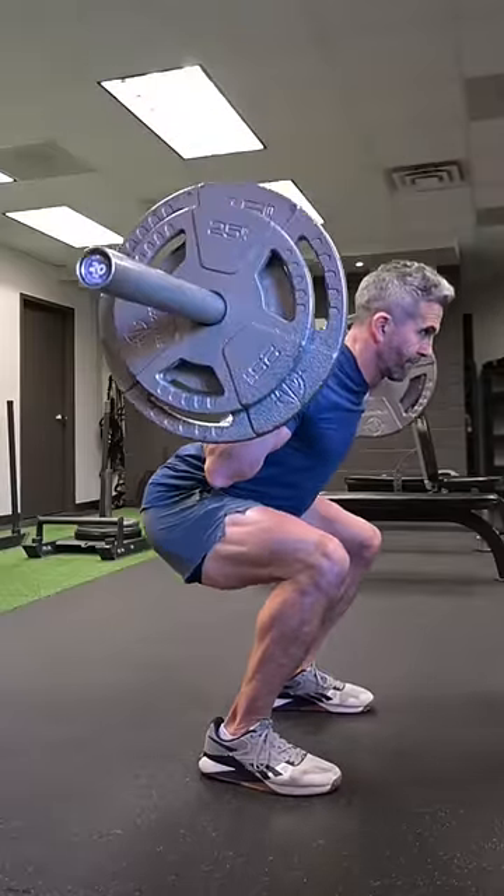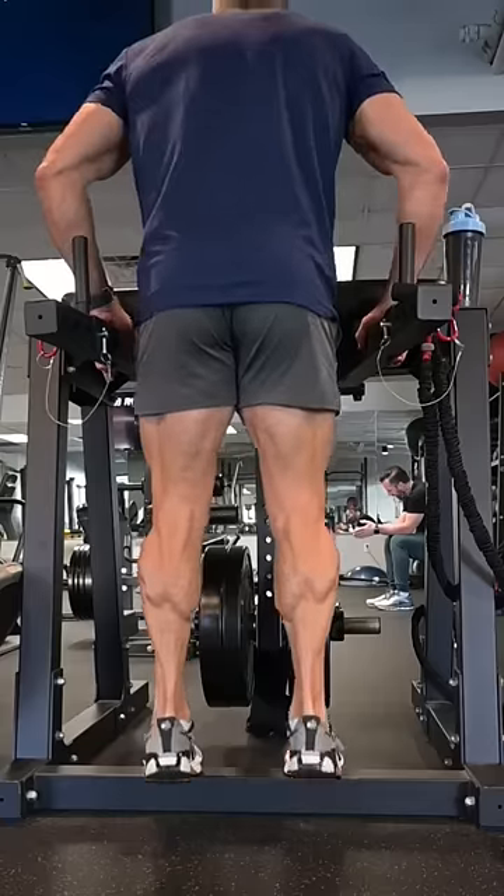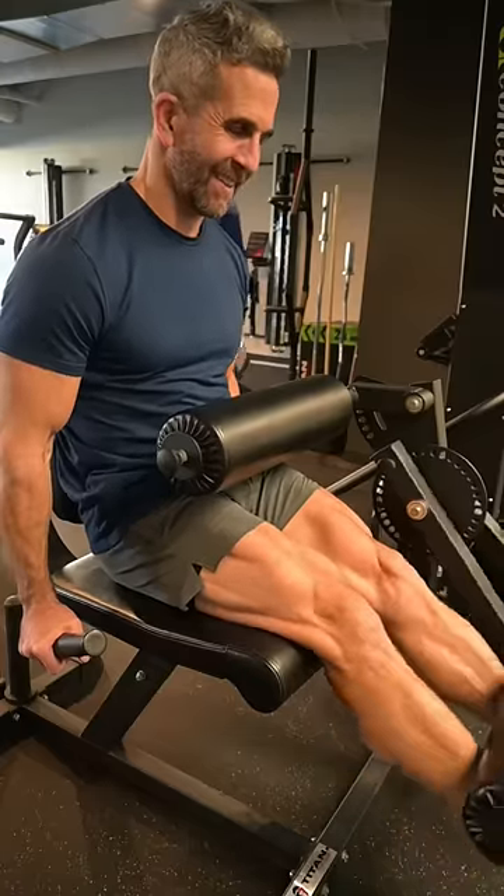Quickly transition to 12 barbell squats. Then perform 20 calf raises. Finish the sequence with 25 leg extensions. Let's go.